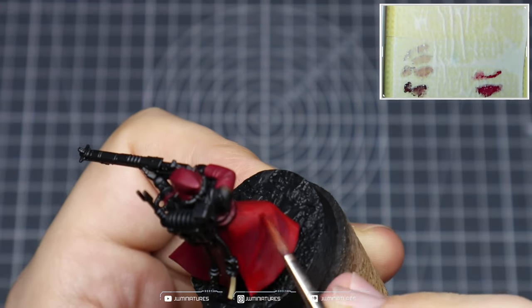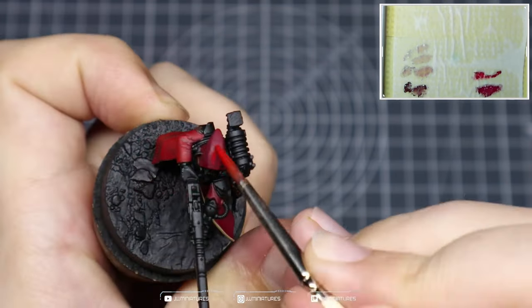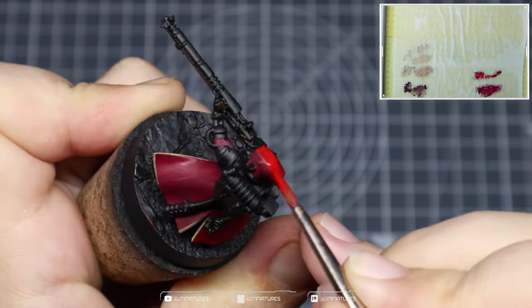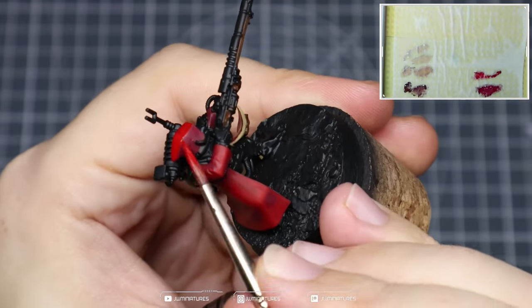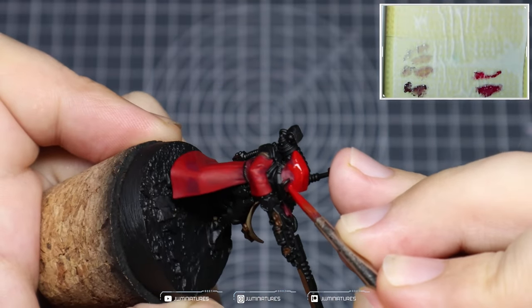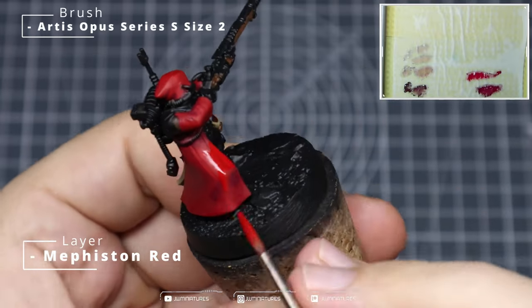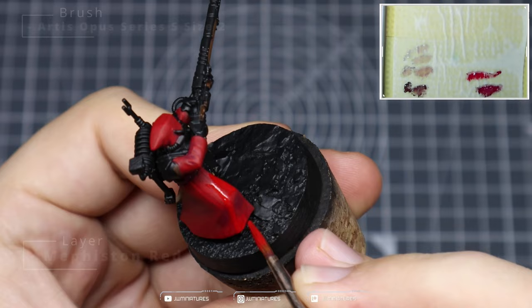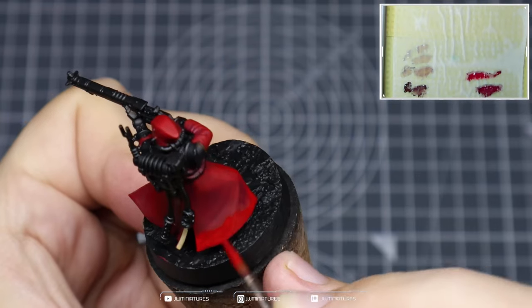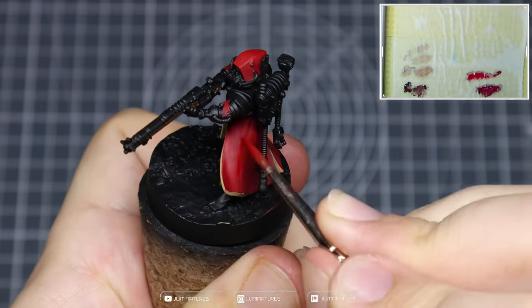You can use a smaller brush if you prefer. We're blocking in all those areas and putting in some strong initial highlights. We're not too worried about smooth gradients when the paint is first applied, because Mephiston Red looks quite bright at first but once it dries it tones down a bit. Come back in with the same consistency of Mephiston Red and cover a slightly smaller area — this gives you a more saturated red where you've coated twice and a nice subtle gradient between the colors.